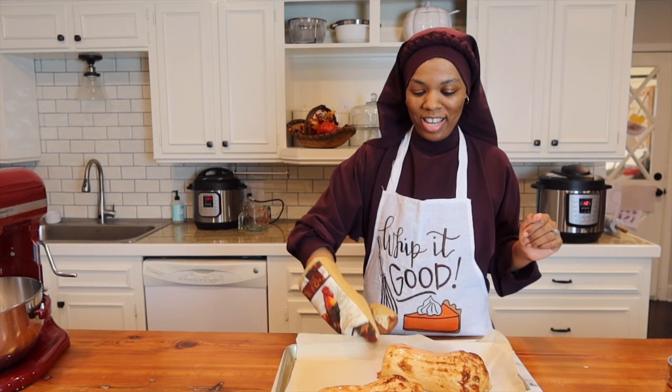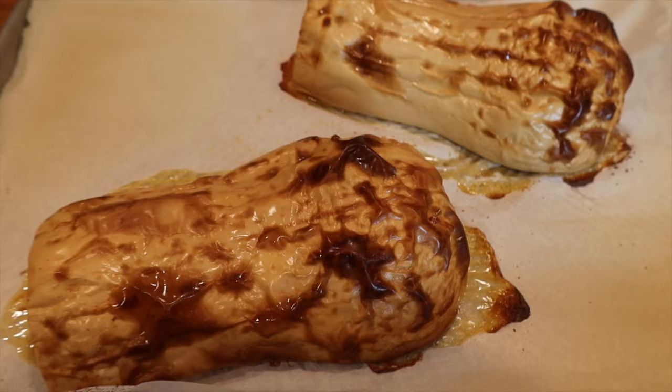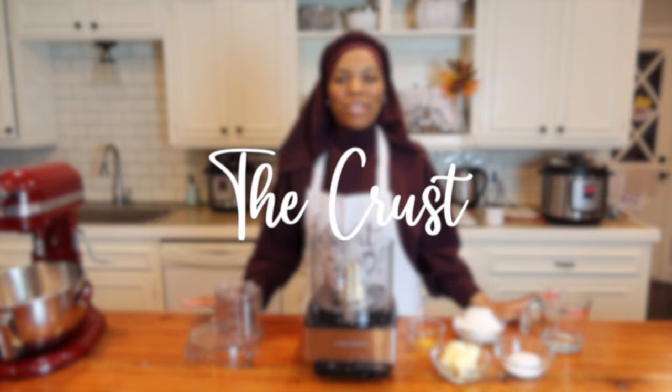Our butternut squash is done. It is roasted, it's beautiful, and now we're going to let this cool while we work on our crust.